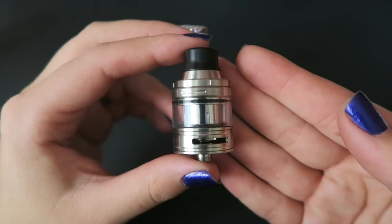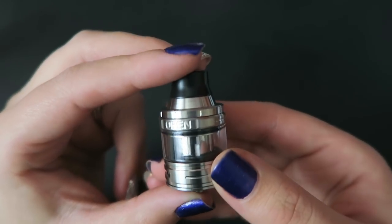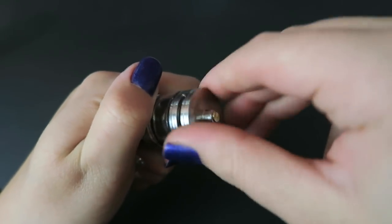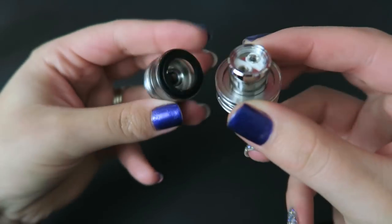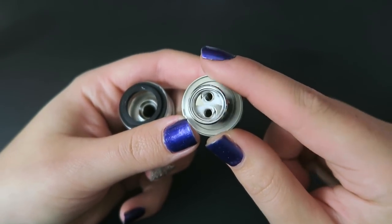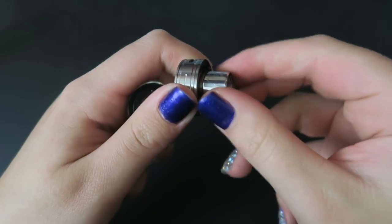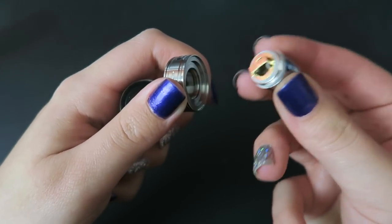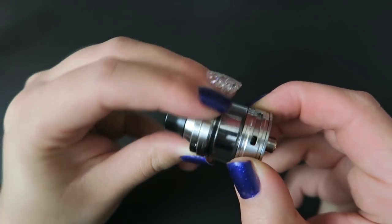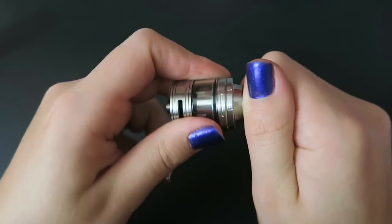Here is the LO tank. This is the 2mm version - you can use the extenders to make it a 4mm. This one is pre-installed with the HW2 dual cylinder coil at 0.3 ohm. Spin off the base to change out the coil. It does have a ceramic wrapped wick system for heat preservation - ceramic on the outside, then cotton, then the coil. To change the coil, you just spin it out of the base. There is a 510 pin at the bottom and double airflow slots on either side that are adjustable and on a stopper. We have a removable drip tip because it does come with two styles.